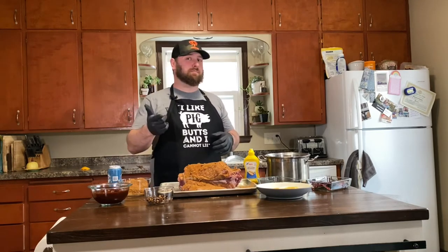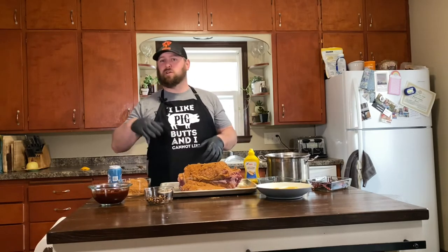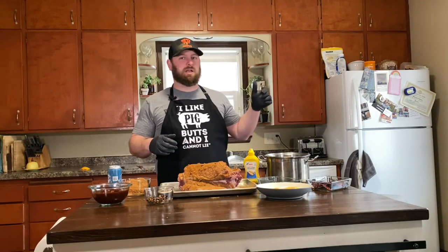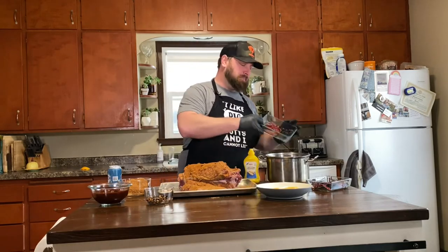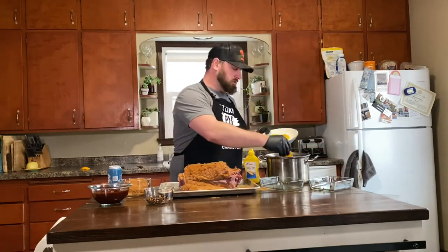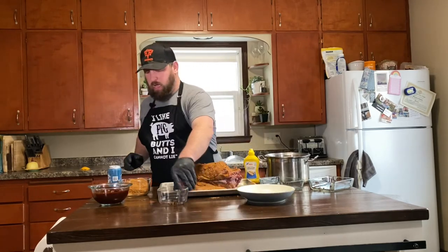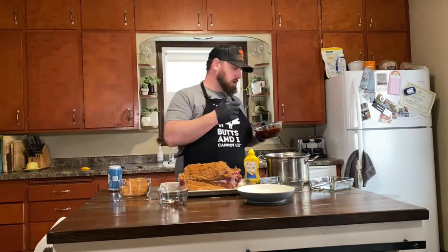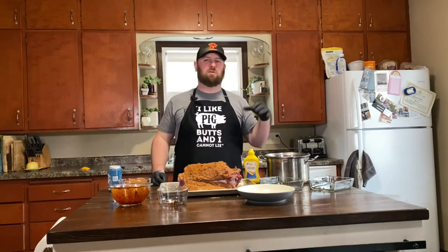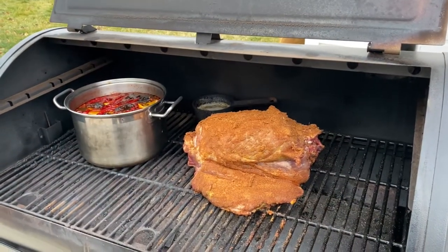I'm going to smoke it for about three hours, but I'm going to make a braise and finish it in a roaster — or you can finish it in the oven, whatever way you want to do it. It needs to cook for another three hours after the smoker. In the braise it's just going to be some beef broth, lime juice, a little bit of apple cider vinegar, and a whole bunch of peppers. I'm going to add some acid and sweetness with orange slices, throw in some caramelized onions, and then add chipotle with adobo. It's all going to sit and smoke and cook inside that smoker for three hours, then it'll be ready for the braise. It's going to be tasty.